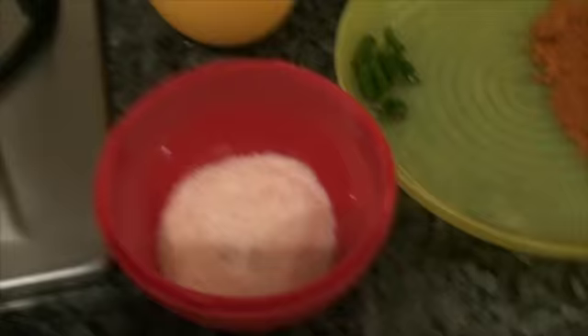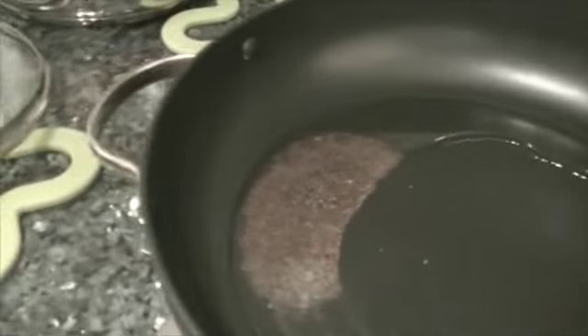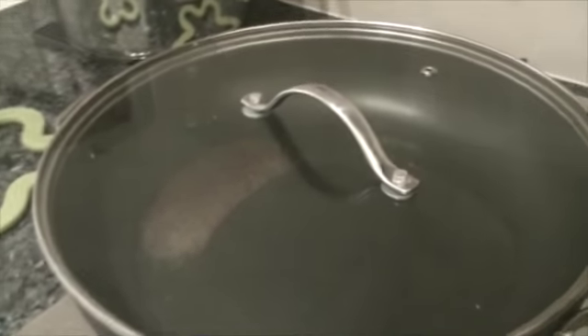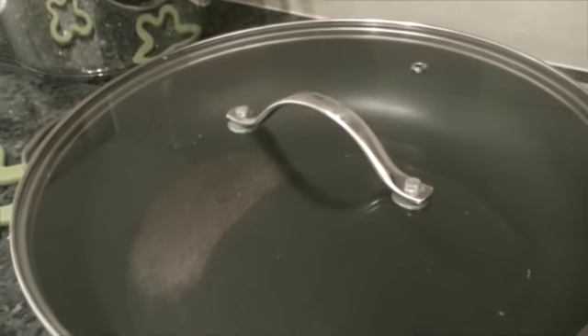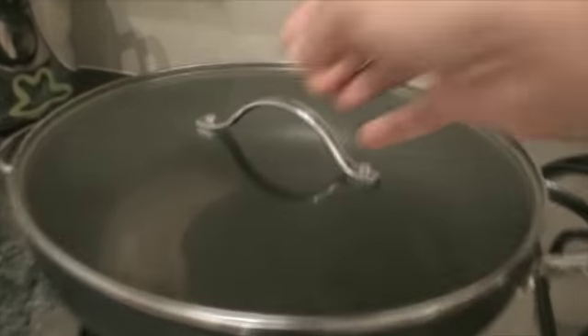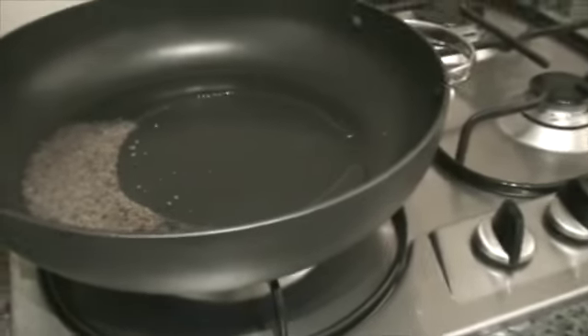One more important ingredient that I forgot to tell you is salt. I will close the lid. Now I will add green chillies.